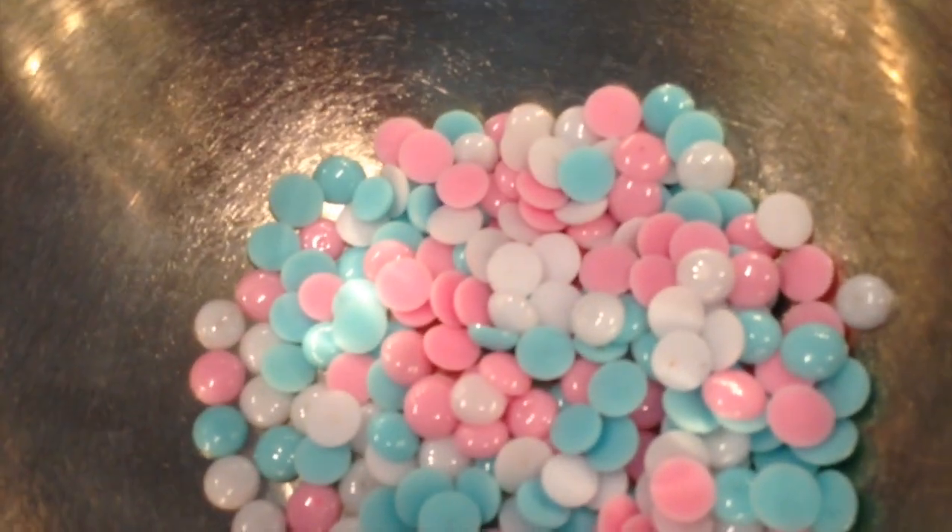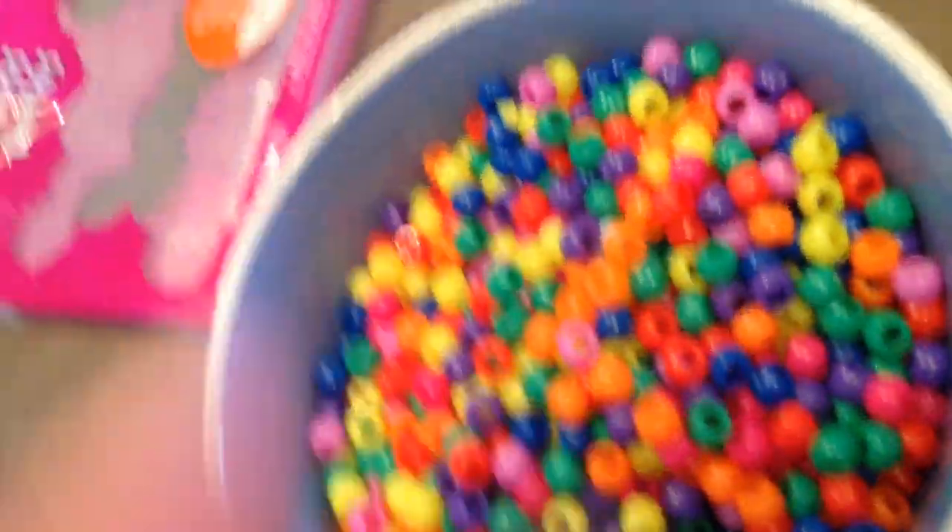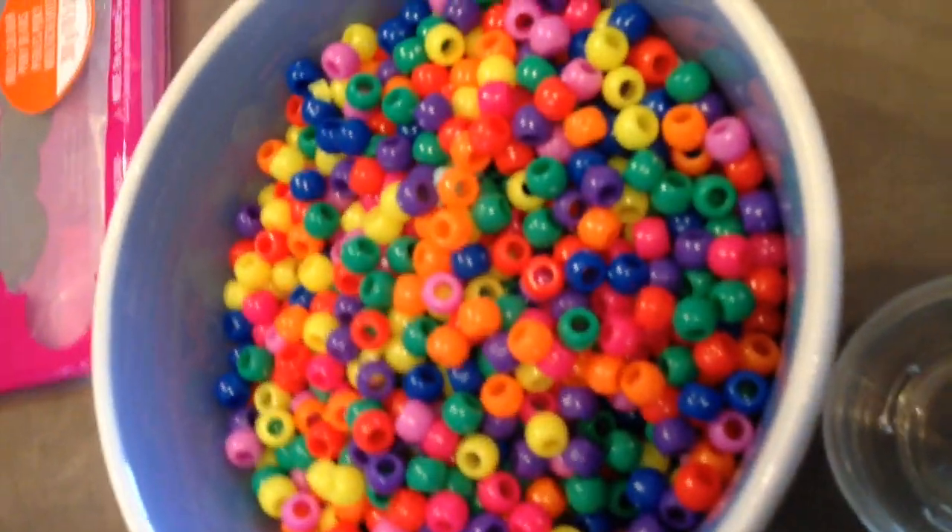I'm just going to set my timer — it's the only way I can really keep track of it. So, thirteen minutes. I've used all of the pink and white pony beads from this package, which I bought at Walmart. There are all of these others, so I think I'll sort them out by color and put them away for a later date.